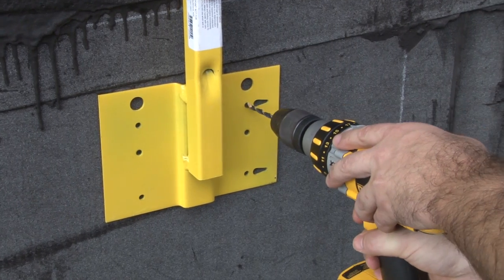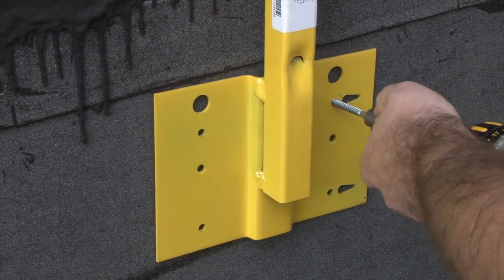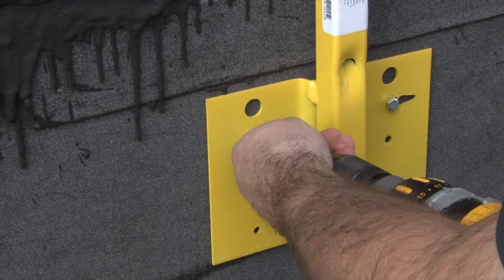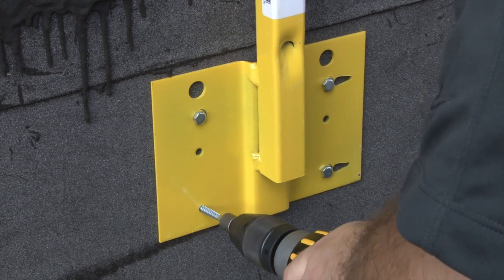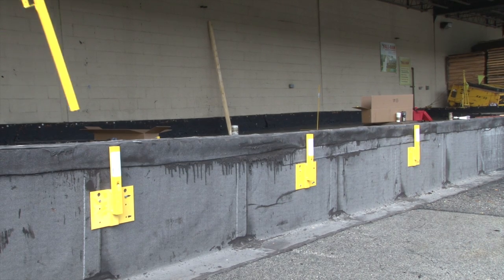The new 12045 vertical guardrail base is designed to be secured to virtually any vertical surface. This includes parapet walls, header beams, or floor joists, no matter whether they be constructed of masonry, steel, or wood. For OSHA compliance, space the brackets no more than 8 feet apart.